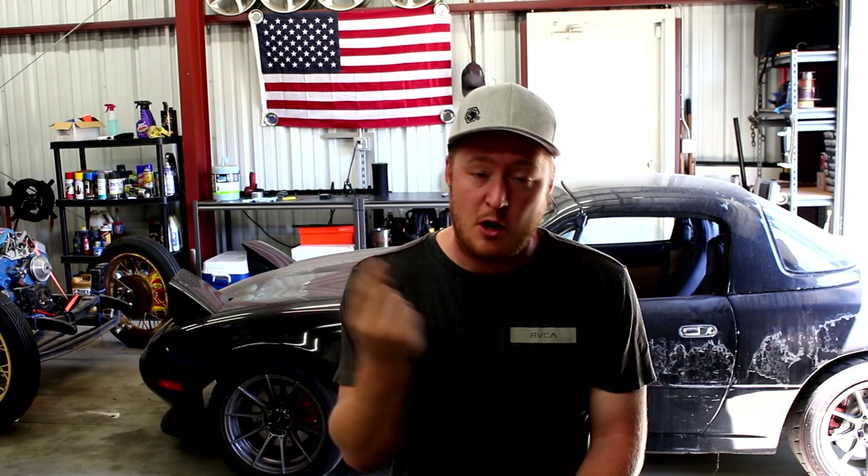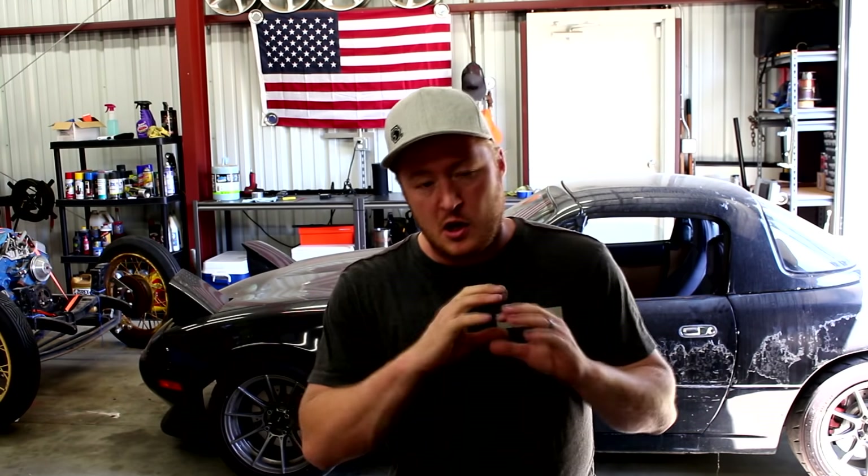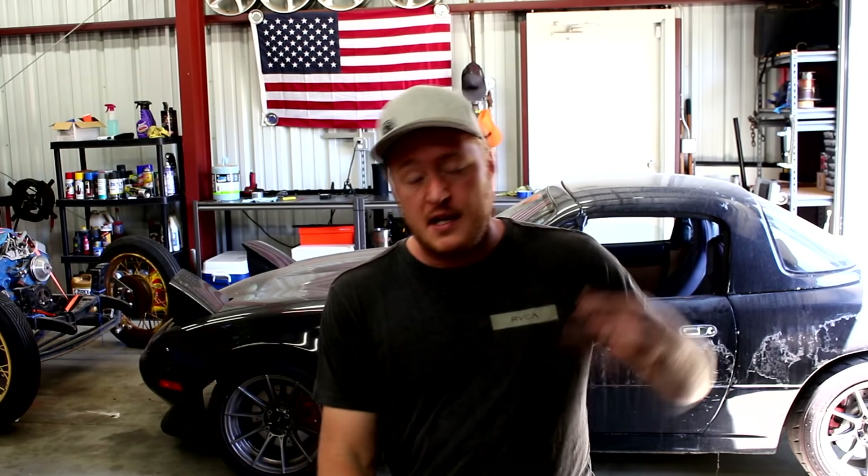The install process is pretty much going to be the same whether you go with AEM or Innovate. The first thing you're going to want to do is replace your stock O2 sensor. There are two different ways you can go about this. If you're not going to be putting a Megasquirt in the car, you can replace the factory sensor, and the wideband actually has two output options — it has a narrowband signal output. So if you want to still keep the stock computer but you're putting the wideband in for tuning purposes, you can still replace the stock sensor with it. Another option if you want to keep the stock computer is to hook the wideband up and wire the signal wires to nothing, leaving your stock sensor in place.